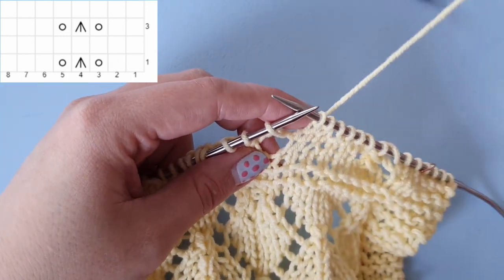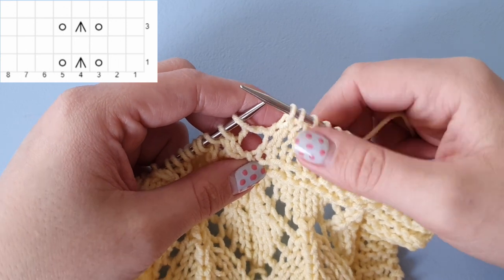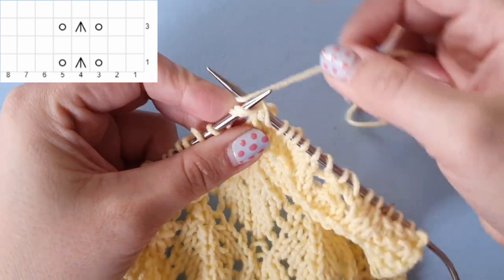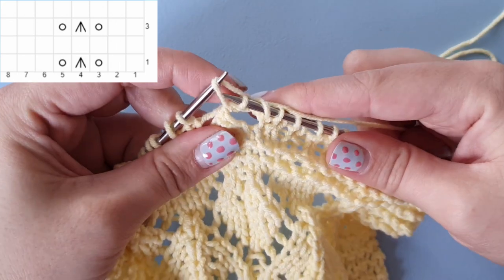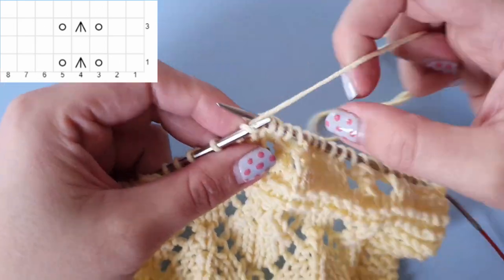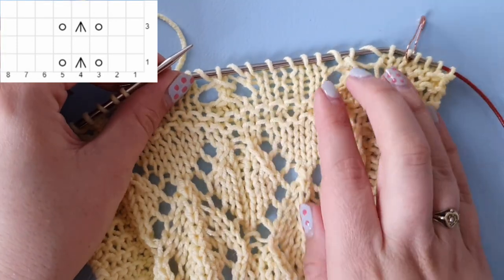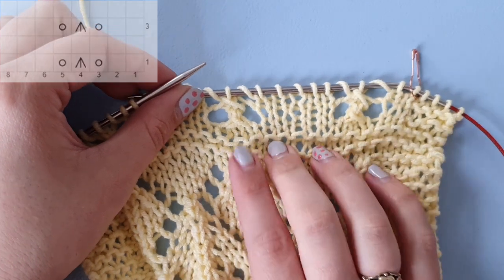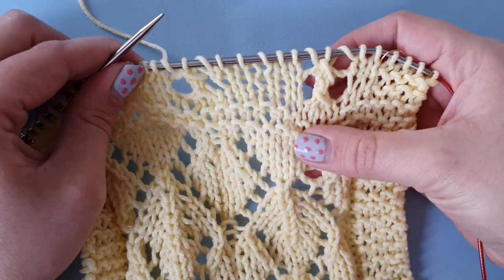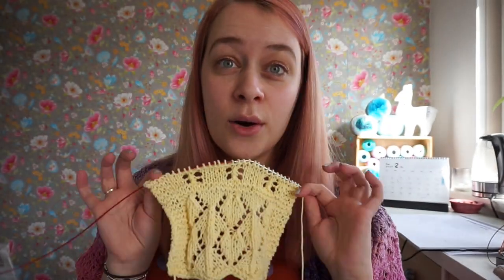That was unplanned but I'm glad it happened. So we've just knit our two stitches, yarn over, slip one, knit two together and pass that slipped stitch over, yarn over, and knit three — that is the repeat for the clover lace. Go ahead and finish row three, finish row four, and then you will see the full pattern. That was pattern eight, or pattern H — the eighth lace pattern.